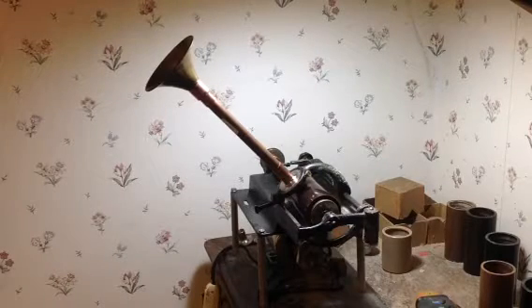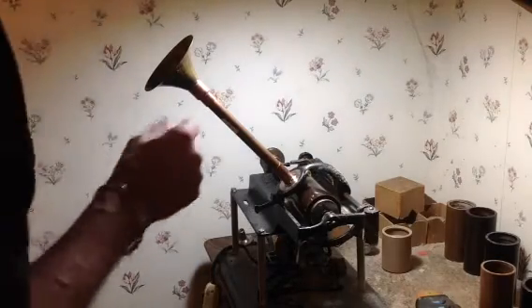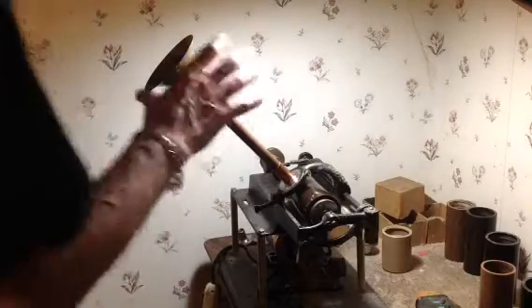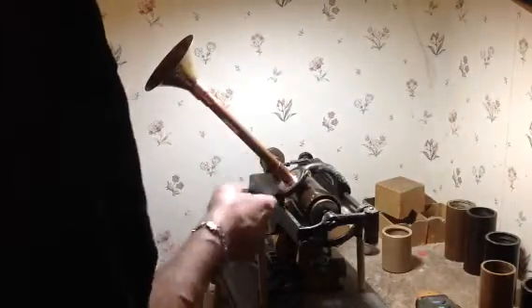Greetings! Benjamin J, the McTroll Guy, with another in the series. I've just built this new speaking tube and wanted to try it out. I thought I'd do a video of the first test. This is a much larger bell than I've used before, approximately the same length as the tube itself — about 7 inches.